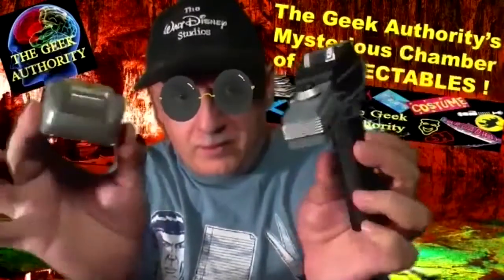Let's jump to the Next Generation. They have their version of the phaser type one. This was a toy that came out — I believe by Galoob, it says Paramount Pictures. It's way oversized — about three times the size of what they use on the set. But it does fire. You can see it lights up. Here's the top showing the detail and settings, the trigger. Very cool.